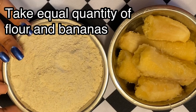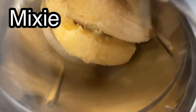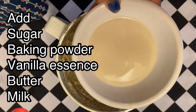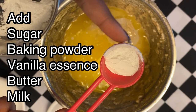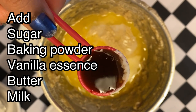Let's mix the two bananas together. Mix in 1 cup of brown sugar, 1 cup of butter, 1 tablespoon of baking powder, and 1 tablespoon of vanilla essence. Mix it all up.